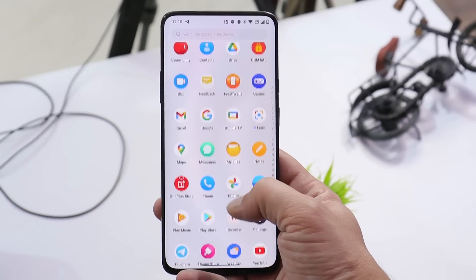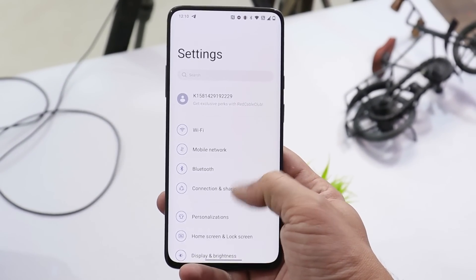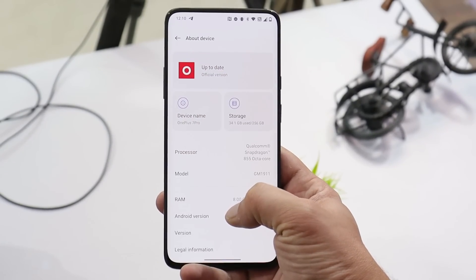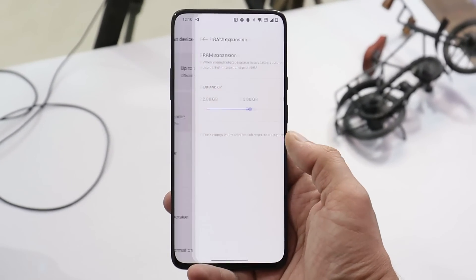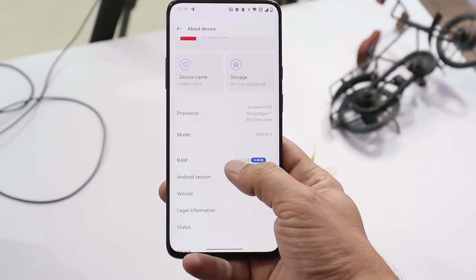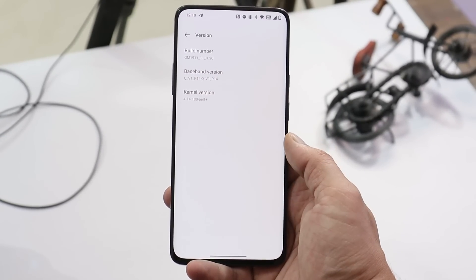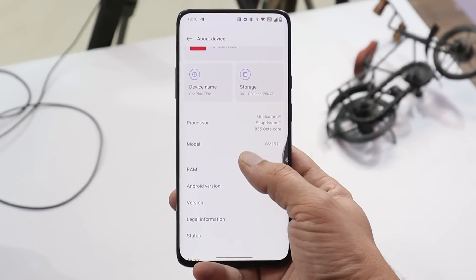What's up guys, welcome back to yet another video. Finally, good news for OnePlus 7 series and 7T series users — OnePlus have started rolling out OxygenOS 12.1 Open Beta 1 for these phones. In this video we'll go through all the changes OnePlus have done, so without wasting any more time let's get started.